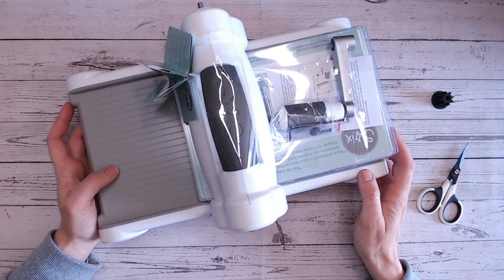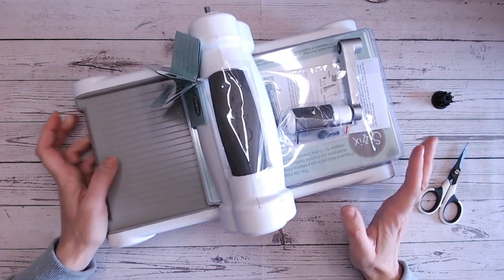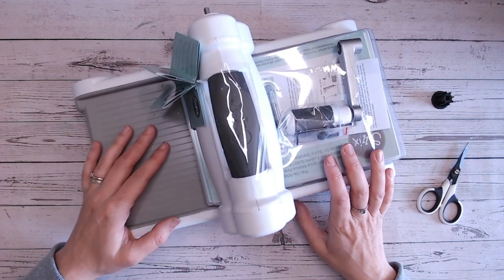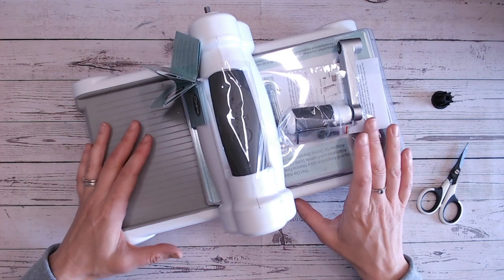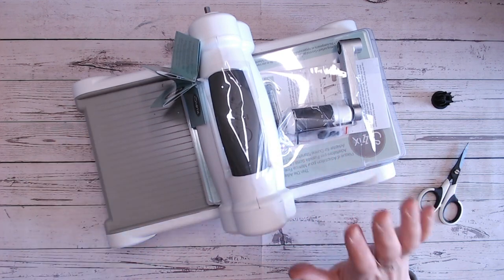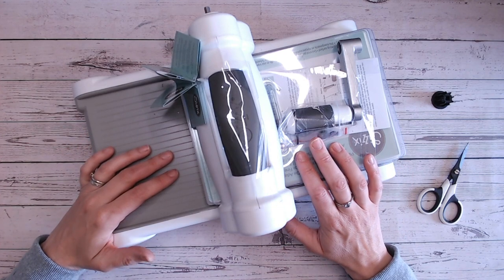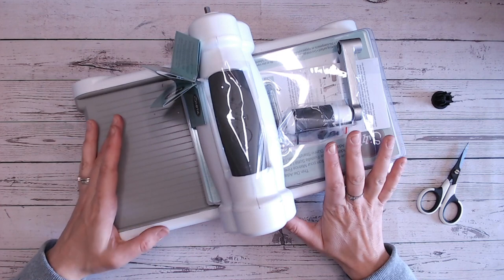Hi everyone, it's Lou Collins. A little bit of a different video from me today and this is purely for beginners to die cutting. I've just received another craft stash order and that's a Sizzix Big Shot. Mine was getting quite worn and it wasn't functioning the way I wanted it to, so I've got a new one now.